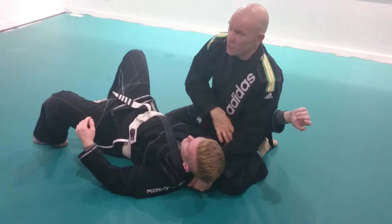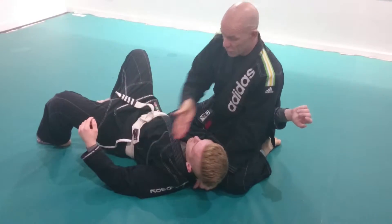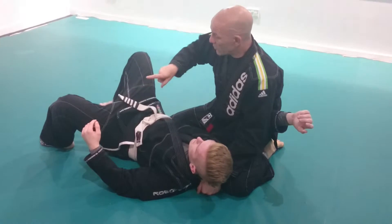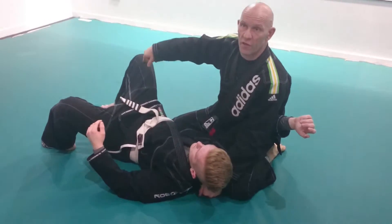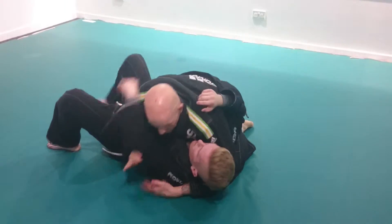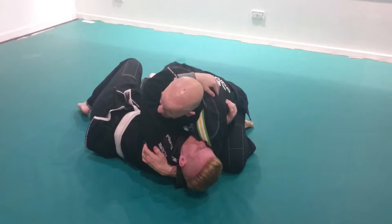This achieves a couple of things. We secure the shoulder and the arm — remember, body like a capital I: shoulders, hips, spine. It also takes me away from the legs a little bit, so he's got to reach further to try and engage his feet or his legs. If I'm here flat, he's got an easy chance of getting his elbow back in and an easy chance of engaging his legs.